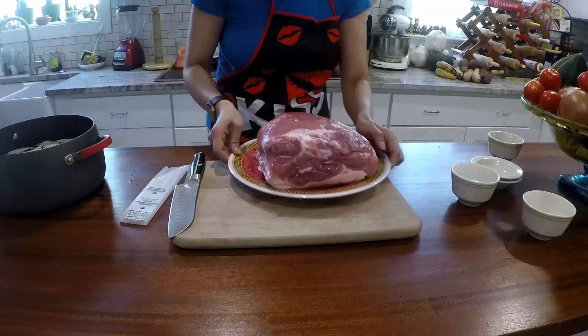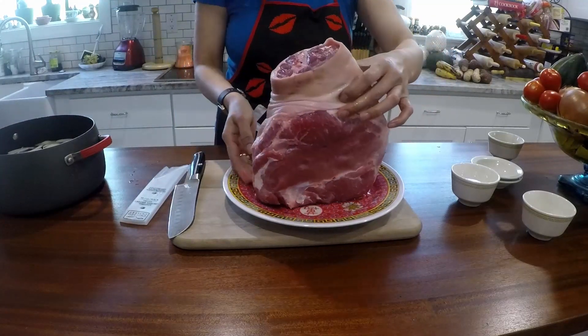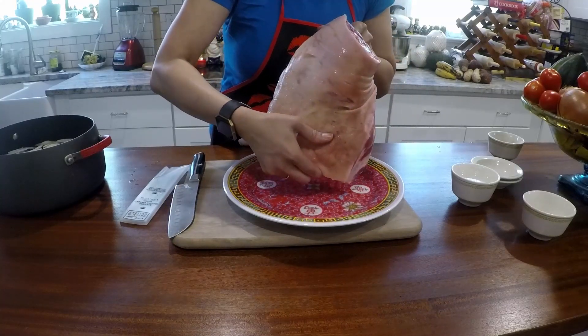This is like eight pounds. Eight pounds, yeah. I think this is a shoulder — is this a shoulder or a hip? I think this is a shoulder. That's a shoulder, yeah.